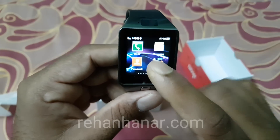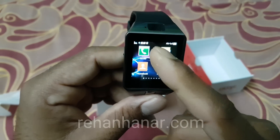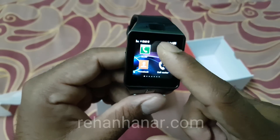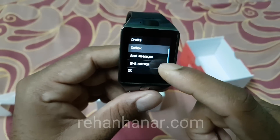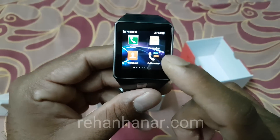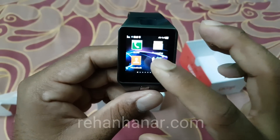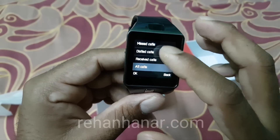In the menu you can see it has phone, contacts, and messaging — inbox, outbox, sent messages, SMS settings, drafts, and everything like a normal phone. It also has a call center which is a call log showing sent calls, missed calls, call history, and everything.